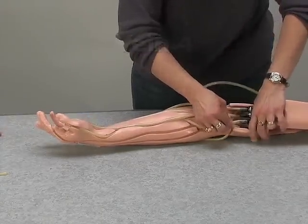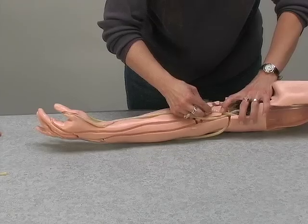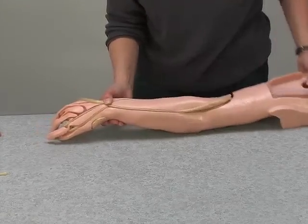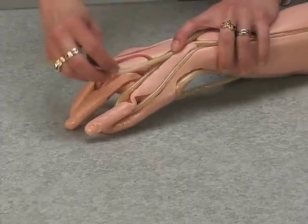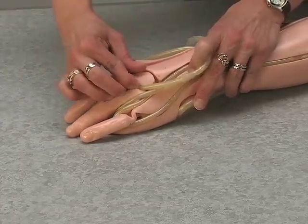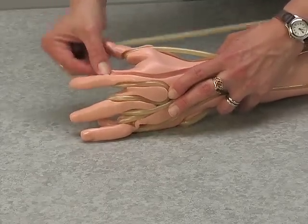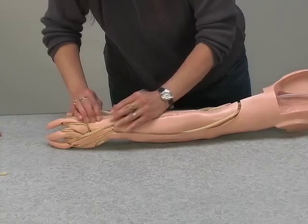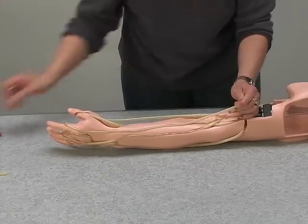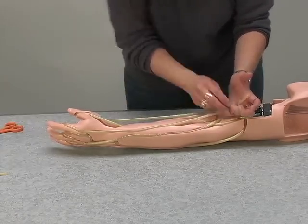Take the fourth and last vein, lubricate, and connect to fitting number six. Press it into the channel, taking extra care to minimize pinching in the loops around the two fingers and the back of the hand. Run the vein under the first tubing and over the length of the next set. Lubricate the end of the vein and connect to fitting number eight.